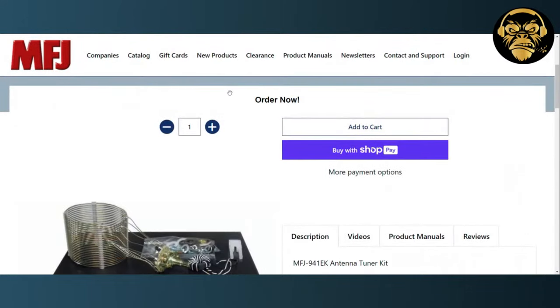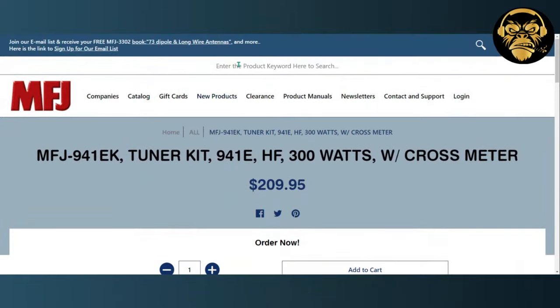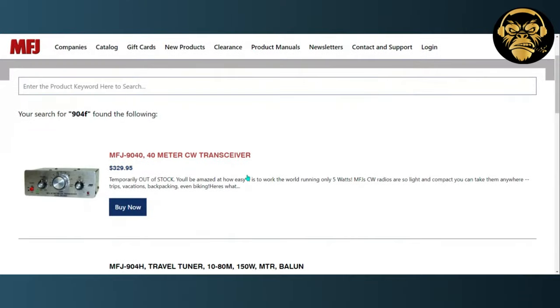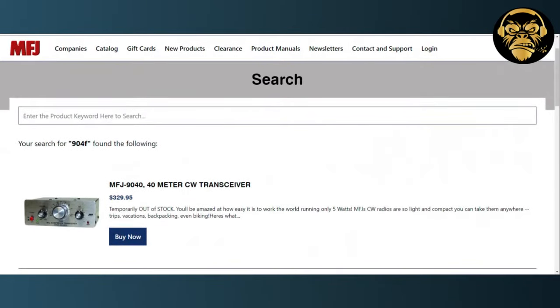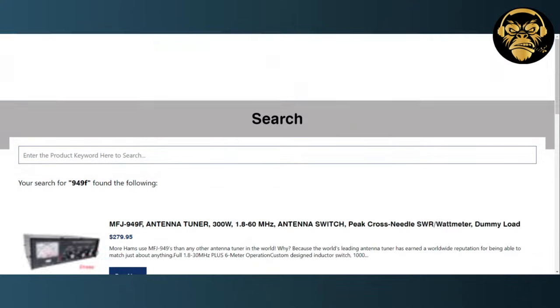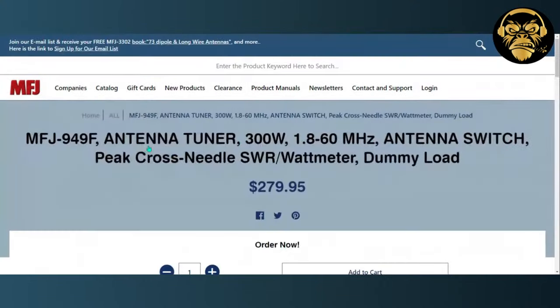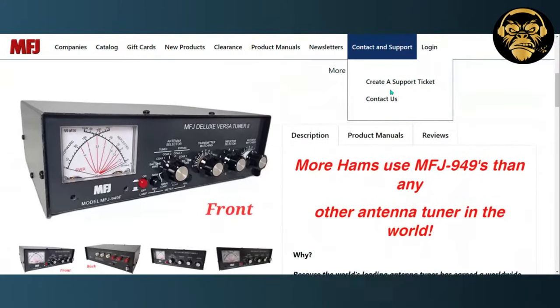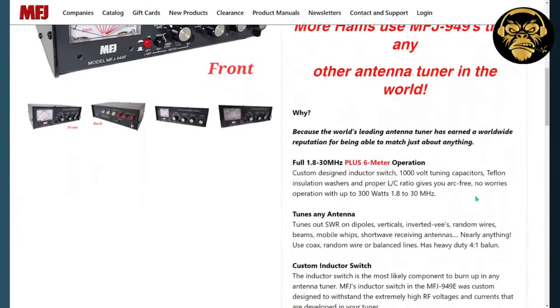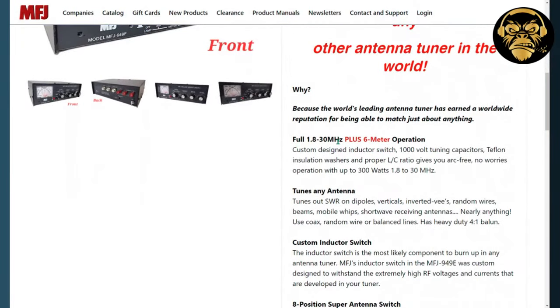Let me pull up the 949F page. There you go — if you take a look at the specs, it does go up to 6 meters: 1.8 to 30 plus 6 meters. Hot damn — why would the one I bought not include 6 meters?